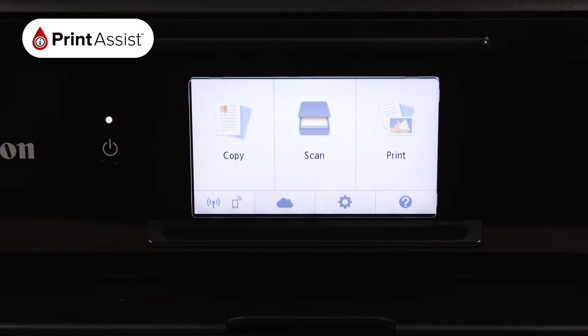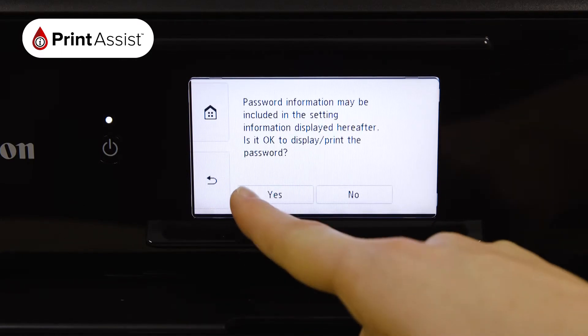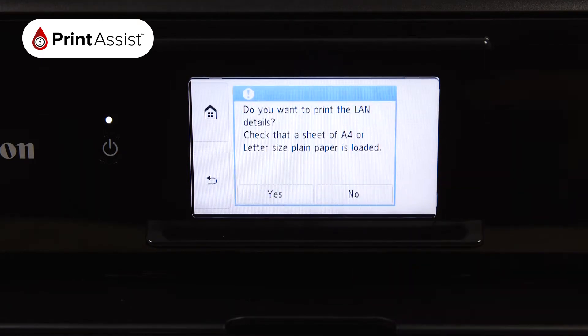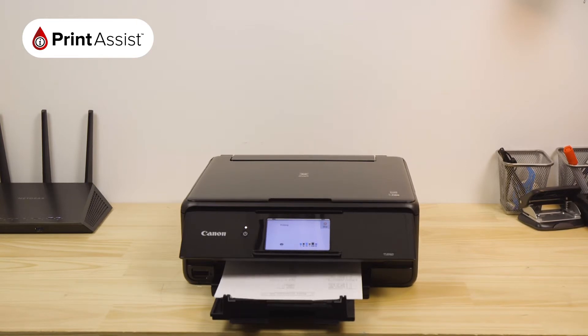Tap the Wi-Fi icon found on the bottom left corner of the screen. A message will pop up — tap Yes, tap Print Details, and then Yes. Your printer will then print out the network configuration page.